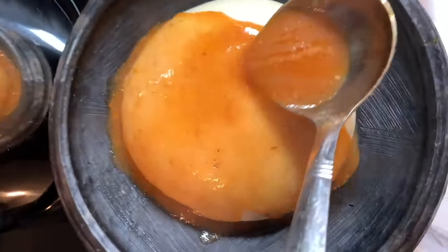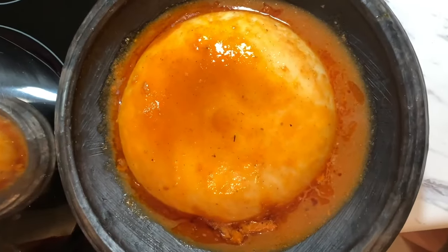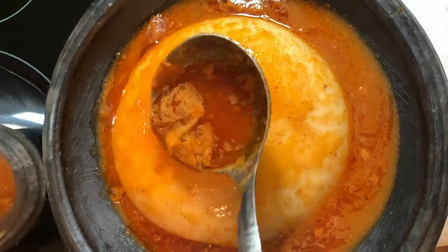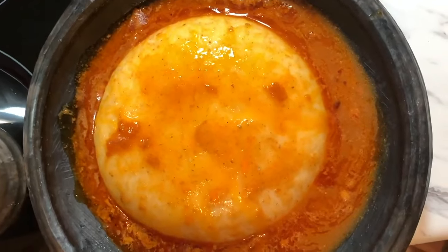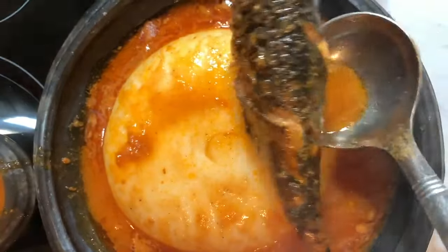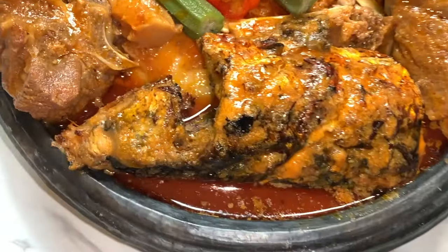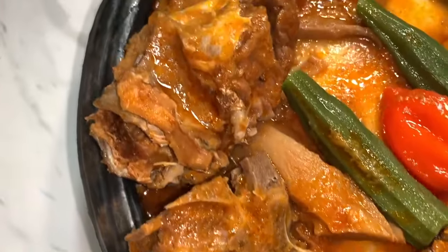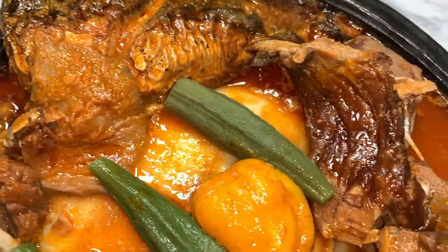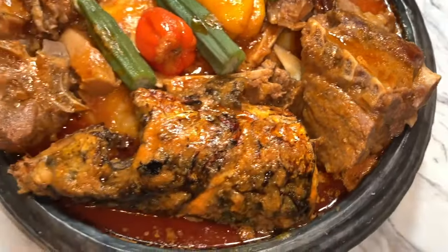Wow guys, the soup tastes so good — I just tasted it, look at how amazing this looks! I can't wait, I'm so excited. We're putting some meat in — look at this beautiful mackerel! Oh delicious, look at that! This rich soup with the salted meat, guys, is to die for. Thank you so much for watching, I hope you guys enjoy this video.